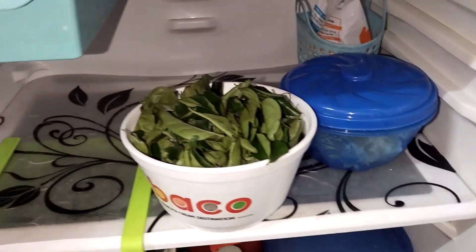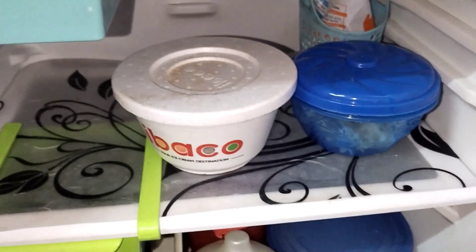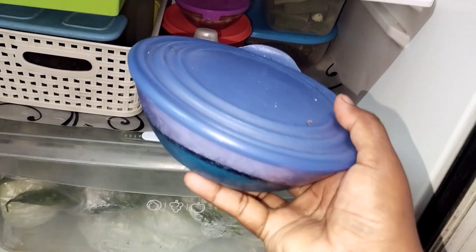This is very useful. This is a very useful container for storing items in the fridge.